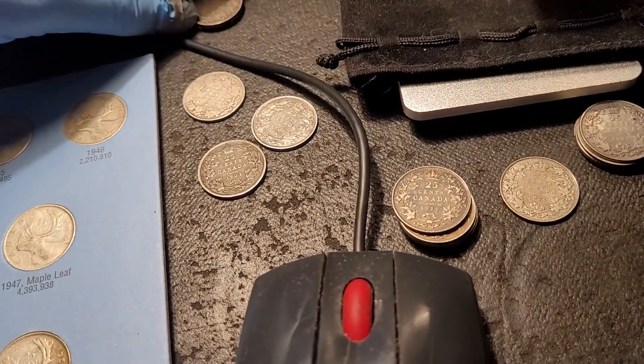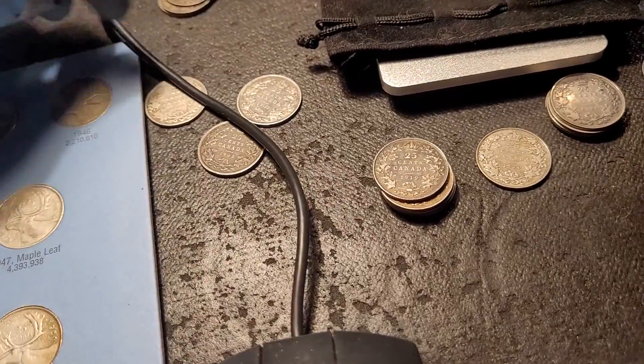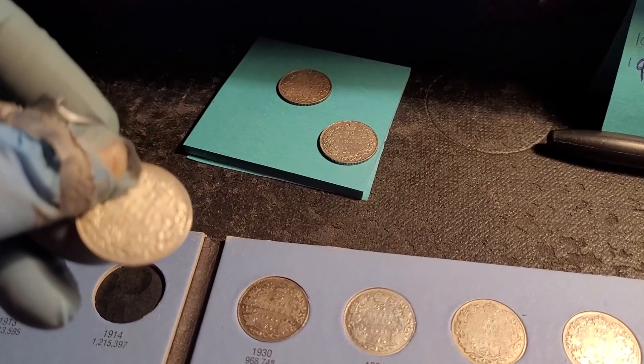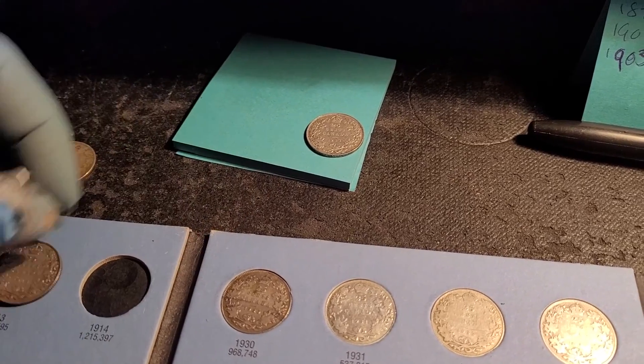What do we got over here — what did I do with the 13s? I think I brought them over here and did something with them. Okay, here's the 13s. I just gotta pick out the best one.